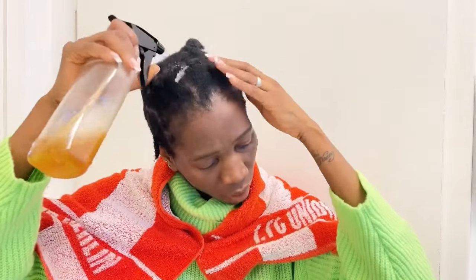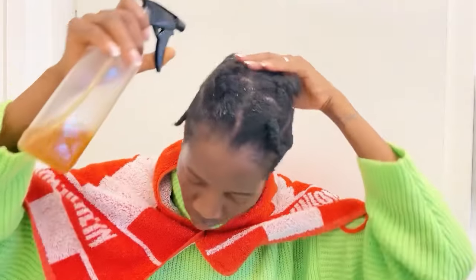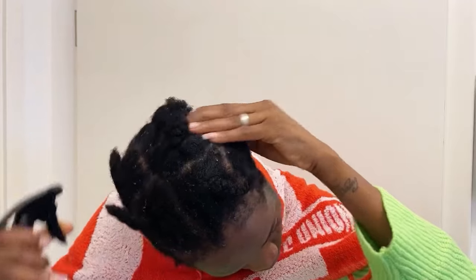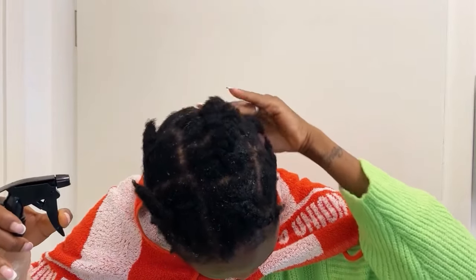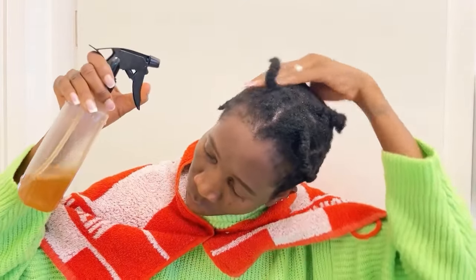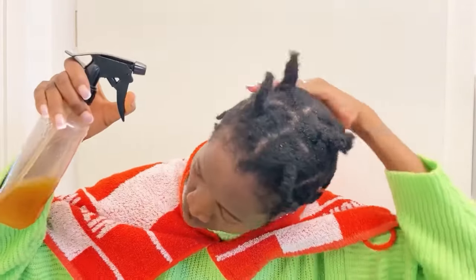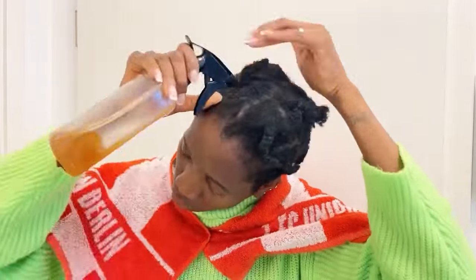Whenever I apply this, I normally focus on my scalp — I spray on my scalp and then I massage, and I also apply it at the tips of my hair. I always take my time because my hair is low porosity; it takes time to absorb anything I apply. If your hair is low porosity, massage, take your time — spray and massage, spray and massage. If you have 4C hair like me, our hair takes time to absorb water and moisture.